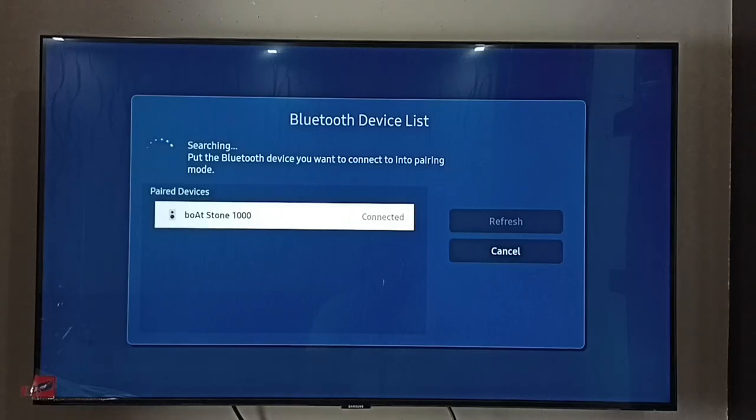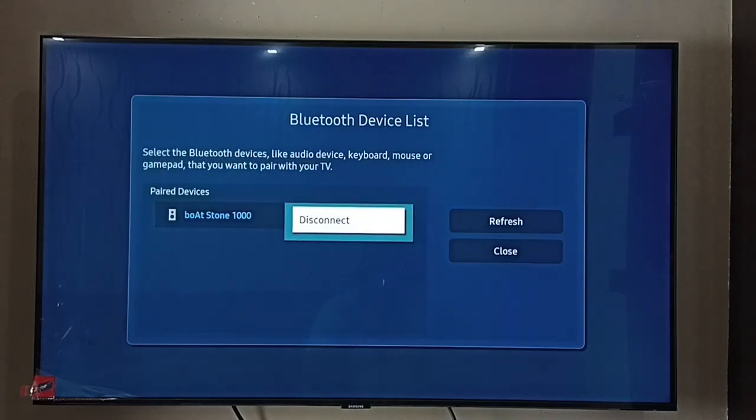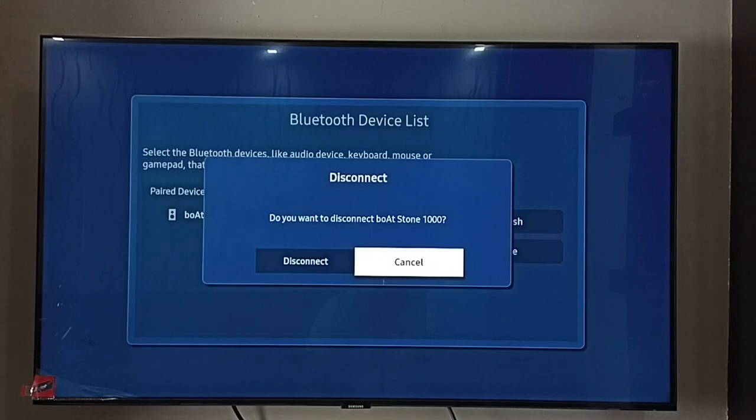Select it, then press and hold the OK button on the remote. Now we can see the Disconnect option — select it, then select Disconnect.